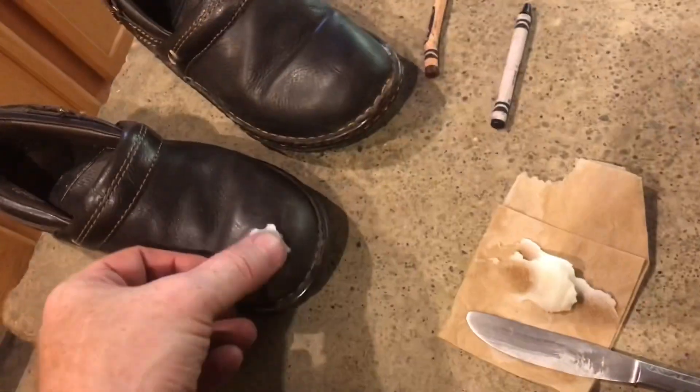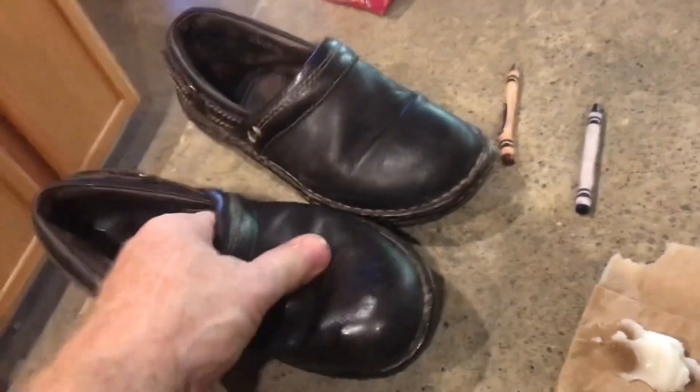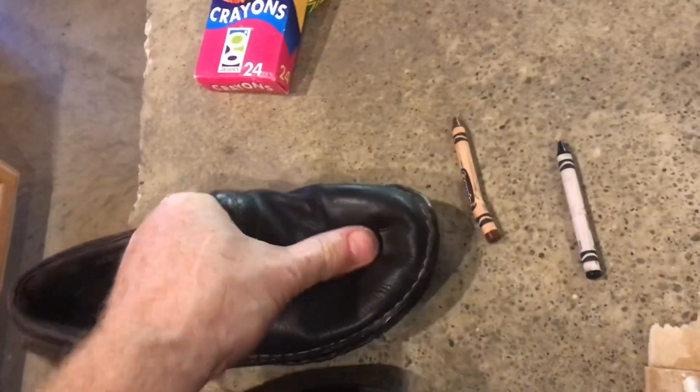We'll do the same thing to this shoe. We'll blend everything in. The coconut oil also makes the leather soft. The heat from your hand will make everything shiny.